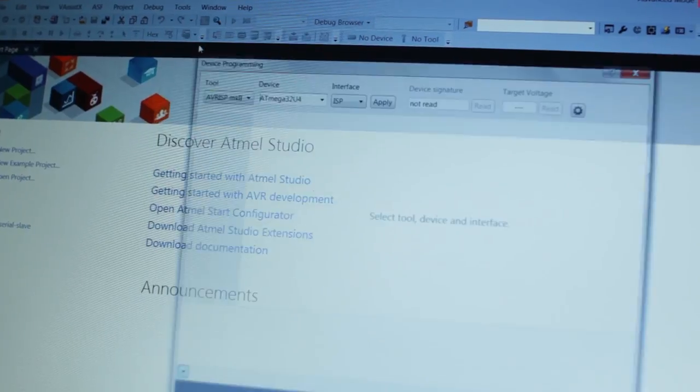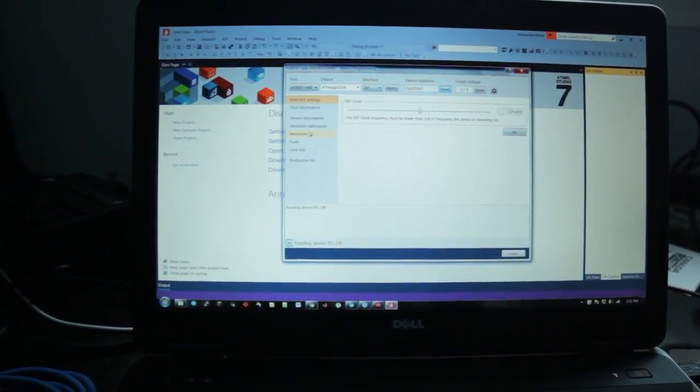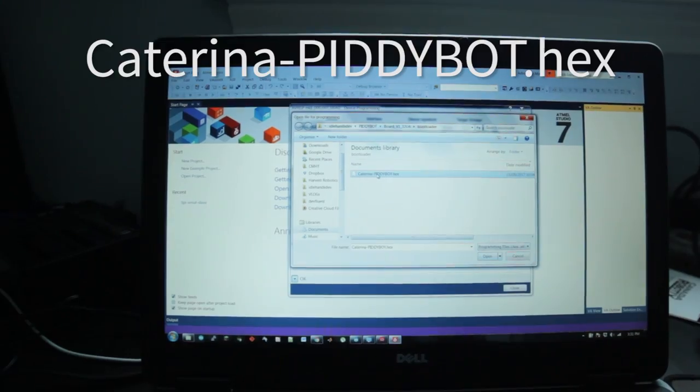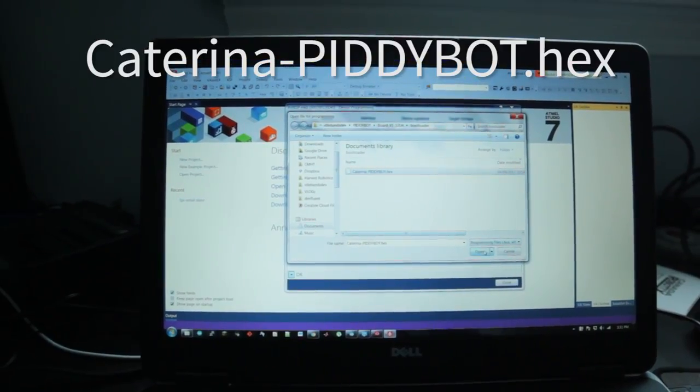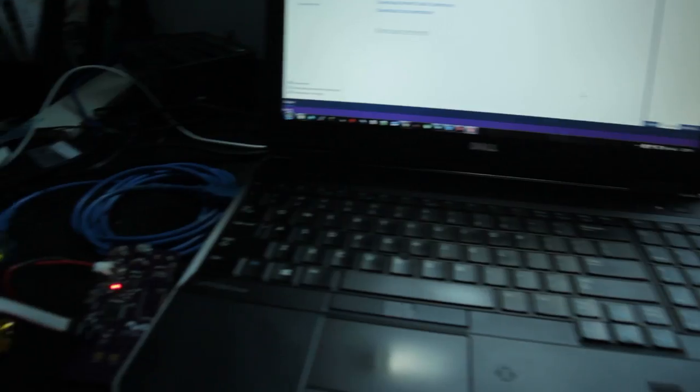Once you connect however you're doing your bootloader install — I'm using the ISP so it's plugged in — you need to give it separate power. Plug in one of your batteries, turn it on, and you'll see the programmer confirms it's getting power. I'm using Atmel Studio 7 to load the bootloader. Go to Tools > Device Programming, make sure it's getting the correct voltage, go to Memories, and locate the file 'Katarina PityBot' which is included in the project files. Open that up, hit Program, and it's done. That means you can now program it by plugging into USB through the Arduino IDE and load the software I've made, or write your own.